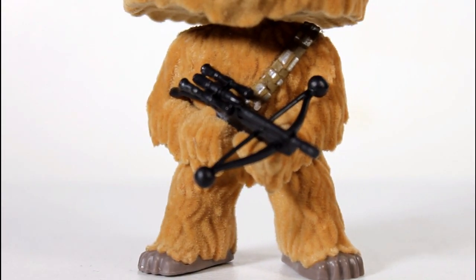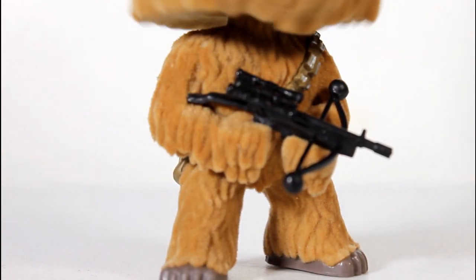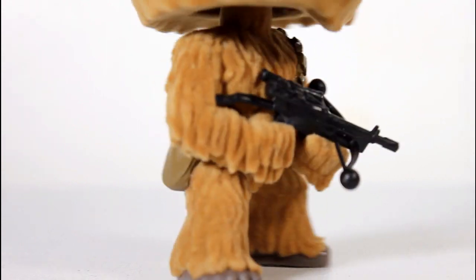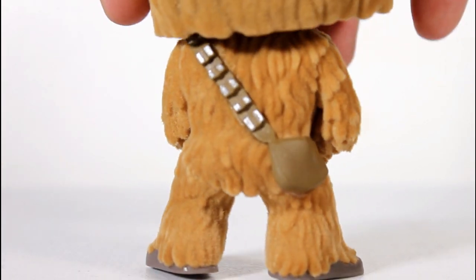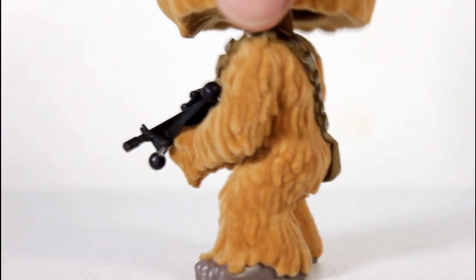The design of this one, as far as the sculpt of the way his hair lays, looks good. The pose he's in with the bowcaster looks great. So it's still a good design, and I really dig it. The silver paint there is pretty solid. I like his pouch there, but just the way everything lays.